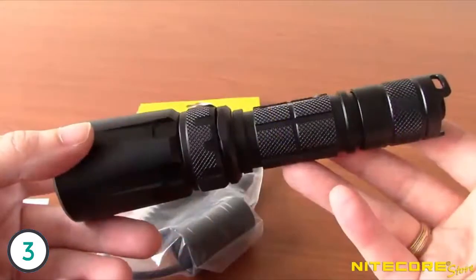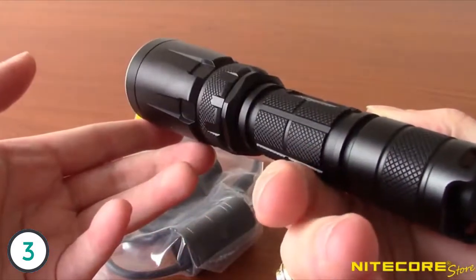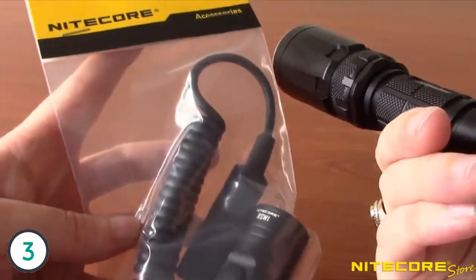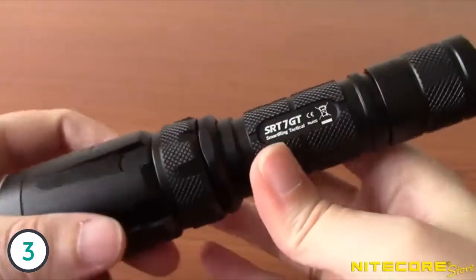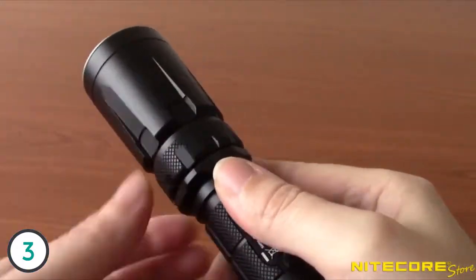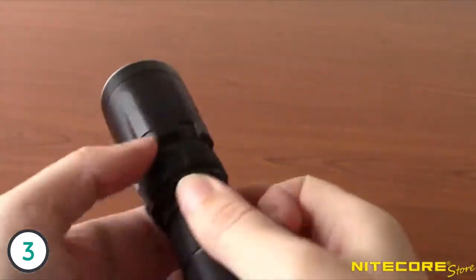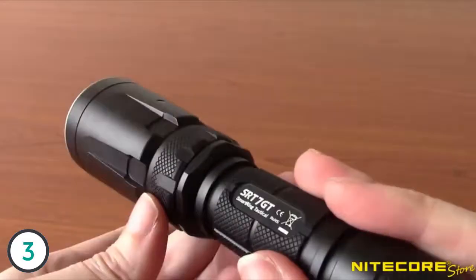Built to be tough, the SRT7 GT is easily weapon-mountable and compatible with Nitecore's RSW-1 pressure switch. The body features diamond knurling in key locations for enhanced grip, which is especially useful while wearing gloves. The SRT Smart Ring series of flashlights uses a twistable ring to cycle through modes and adjust brightness. Use the tail cap to turn the flashlight on and off and the selector located on the bezel to change outputs.